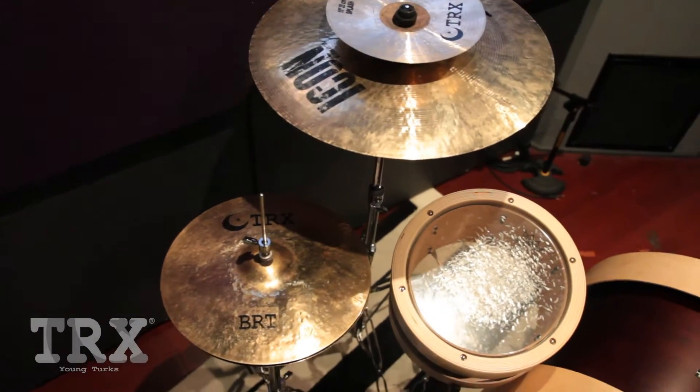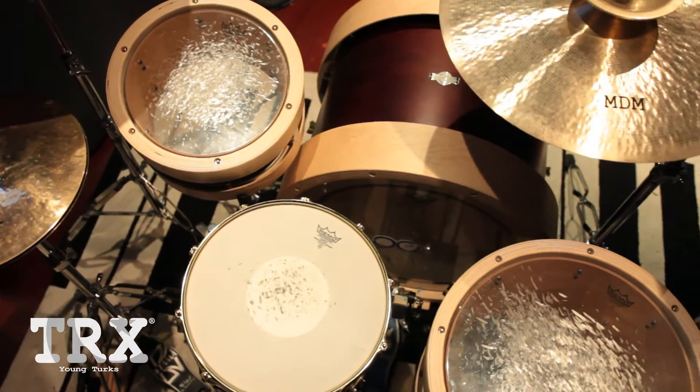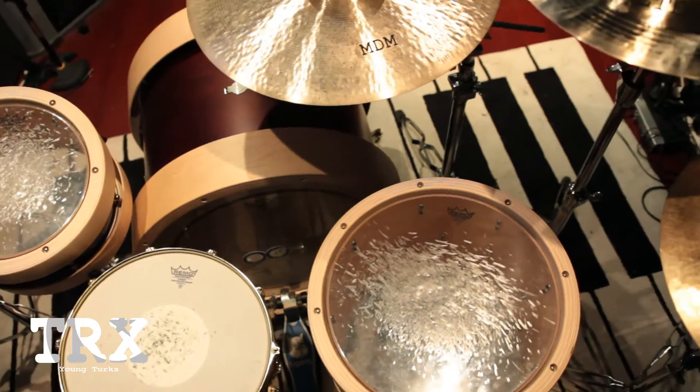Hey guys, Dave Hyman here. A lot of you have been asking about my TRX cymbals. I am endorsed with them, so I'm going to take you through my kit so that you can have a look at what I'm currently playing with my setup.